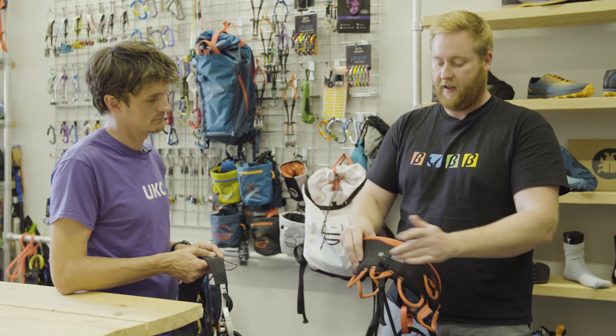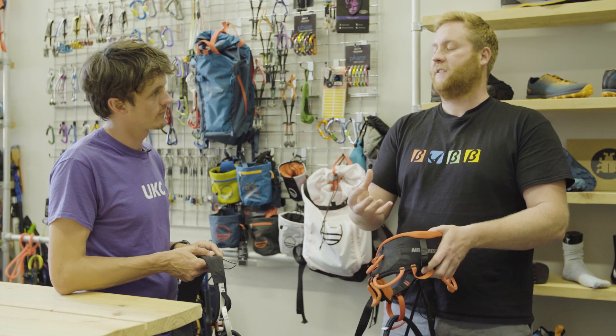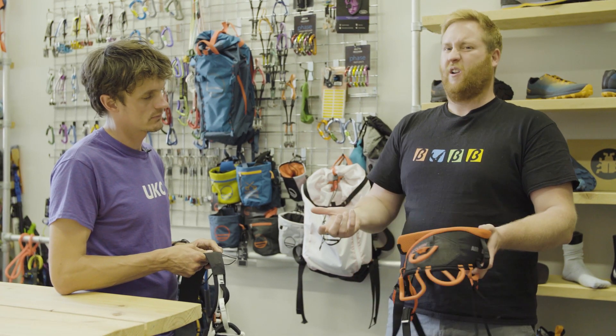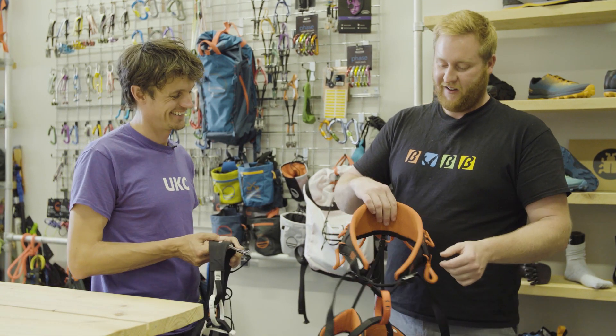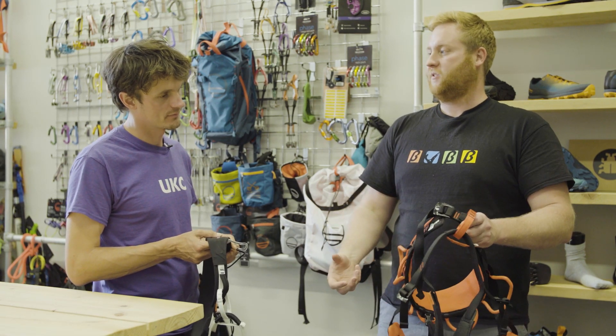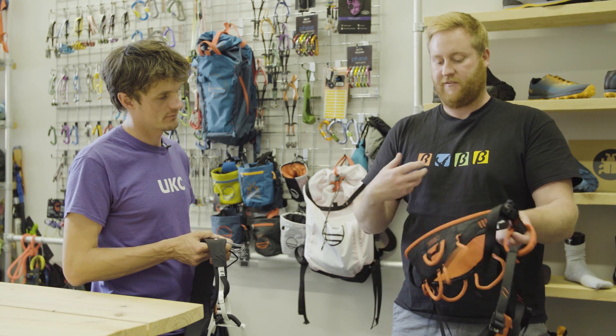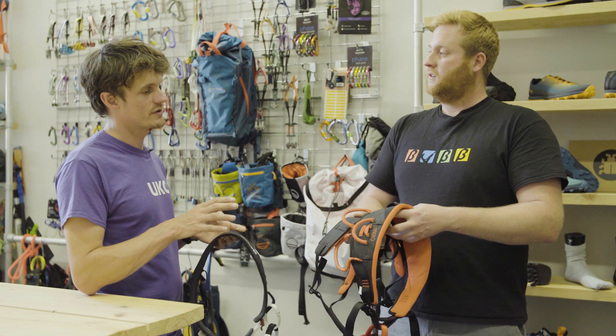And super breathable — Wild Country have added this panel here, the air mesh, so this has got holes all through it which does allow the backband to breathe a lot better. So for long day multi-pitching it's just going to give you a bit more comfort. Standard four points of adjustment to get that really nice close fit whether you're using it for summer or winter use — just an all-round super comfy harness.